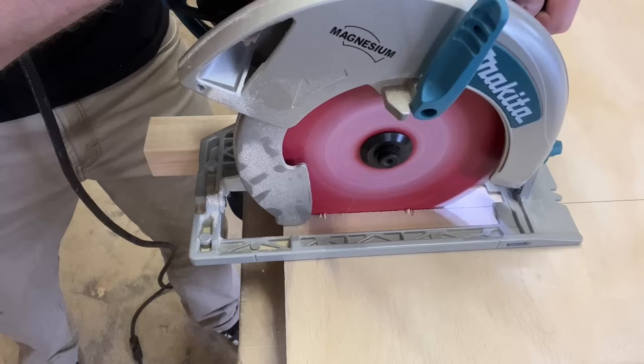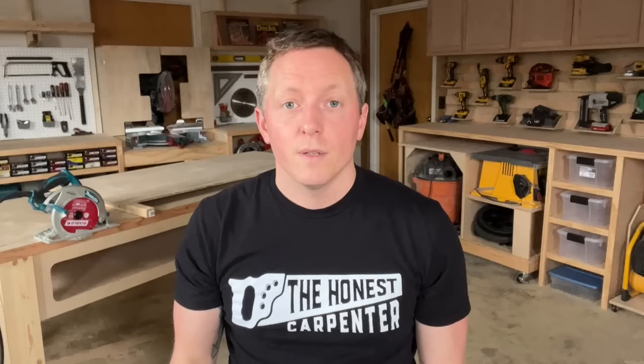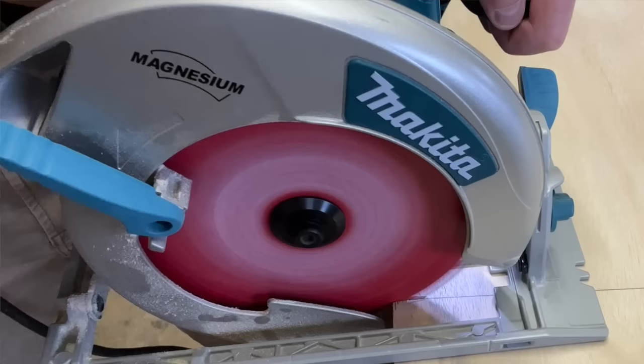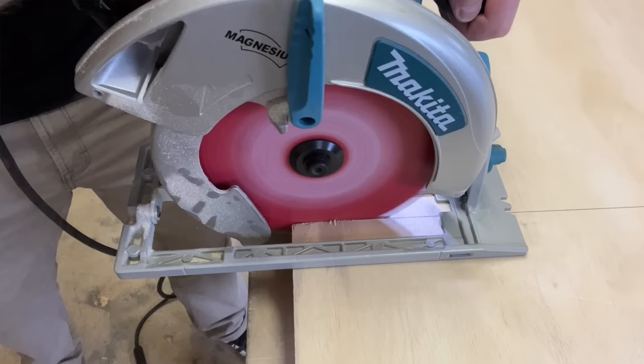Until the blade is all the way in, the cut will feel loose — like it wants to slide a little. This is normal. The blade still doesn't have much support from the wood itself, so you have to provide all that stability for the first five or six inches. The main reason for keeping my free hand on the pommel is to create enough steady forward pressure to lift the blade guard smoothly — this can sometimes jostle the cut early on. On square cuts I'll usually let the guard lift itself; in other cases I'll lift it by hand.